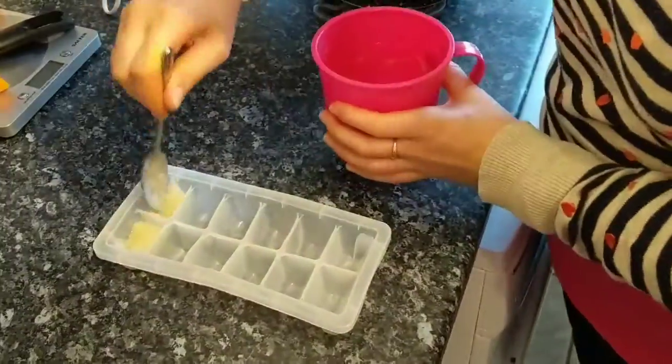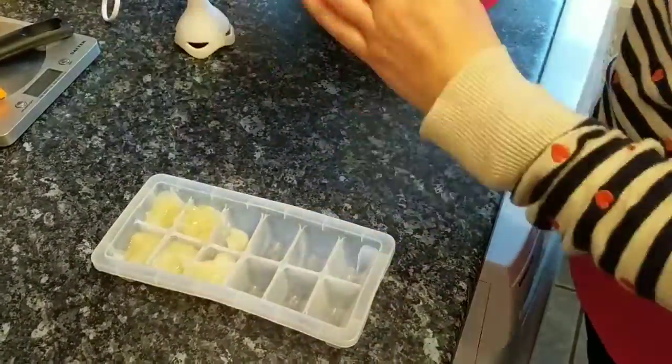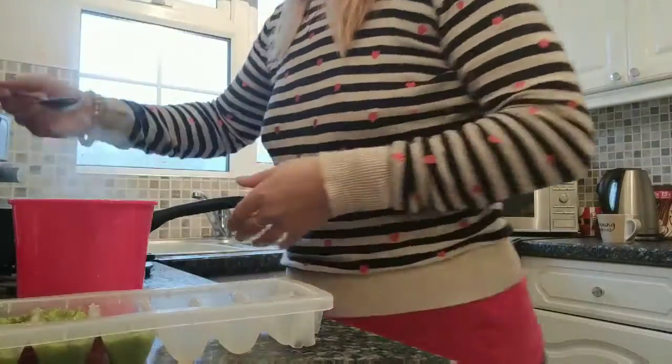Once I'm happy with the consistency, I transfer this to an ice cube mould. Callum tends to have three cubes per meal. Then I repeat this process with the broccoli and the apple.